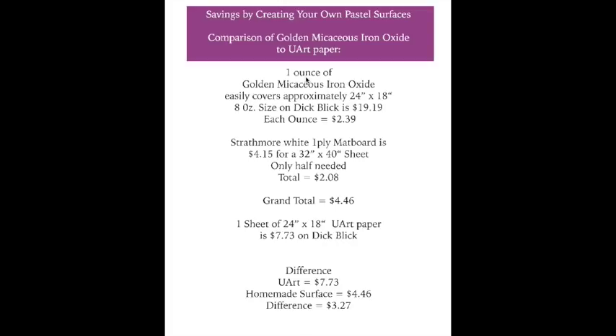I bought a small one-ounce size on Amazon just as a sample since Dick Blick didn't carry that size — it was more expensive and I don't recommend it. I'll definitely buy the product again, and an 8-ounce jar is probably the right size. An 8-ounce jar of the iron oxide is about $20, so each ounce of the 8-ounce size works out to $2.39. So it costs about $2.39 to cover a 24-by-18-inch surface — the same area as a sheet of Uart paper.